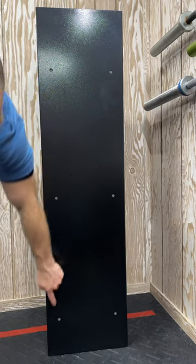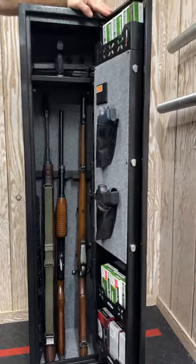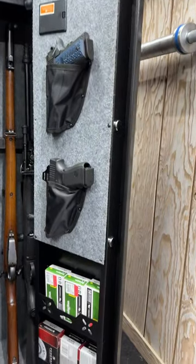Emergency power can be supplied via external USB-C, or a backup physical key allows for entry. While this unit weighs 75 pounds, it's designed to be mounted to the wall or floor for stability.